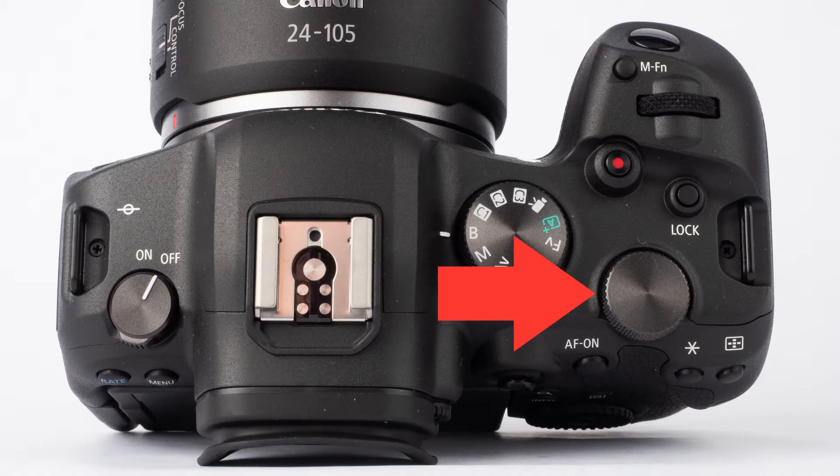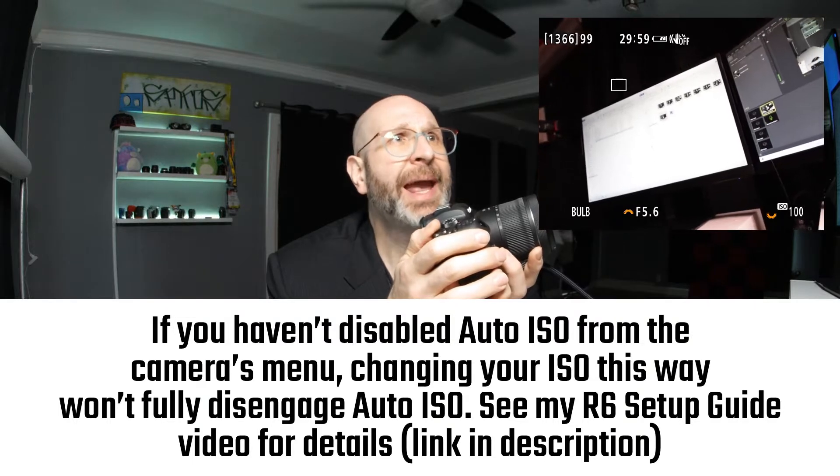You'll notice that I currently have auto ISO engaged, and for bulb mode you should absolutely turn the auto ISO off. So I'm going to spin this dial here, which is the dial that controls your ISO, and I'm going to set my ISO to 100. Generally speaking, with bulb mode you can leave it at ISO 100 because your long exposure is what you're using to capture the light you need for your photo, but there are situations where you may want to increase your ISO.